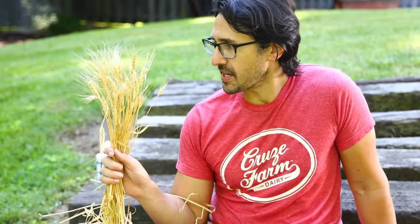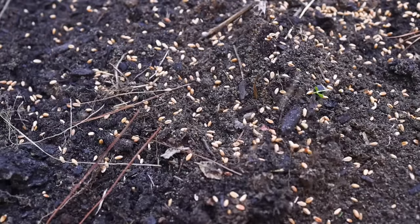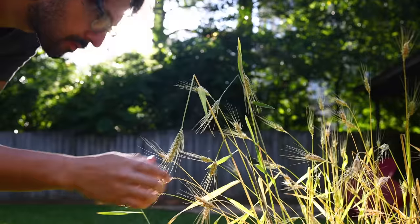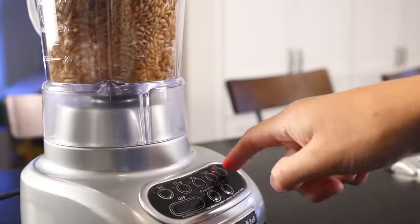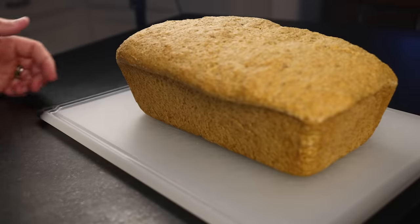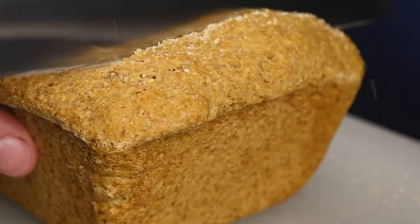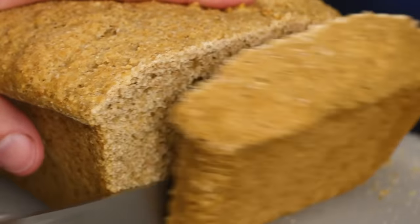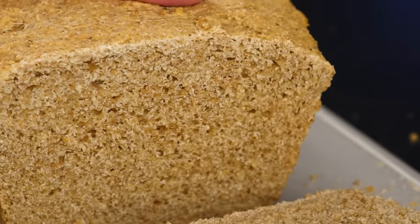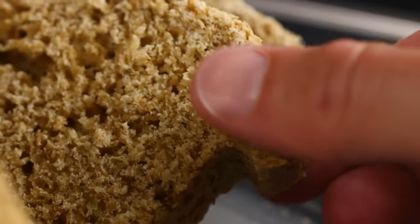I'm pleased to report that I successfully grew bread from the ground. I planted wheat in the fall, grew it over the winter, harvested it in late spring, cured it, threshed it, winnowed it, milled it, and baked it. It was a ton of work, resulting in probably the worst loaf of bread I've ever had. I can totally see why we went with the whole modern industrialized food system thing — it has its advantages, but this was a real fun thing for me to do nonetheless.